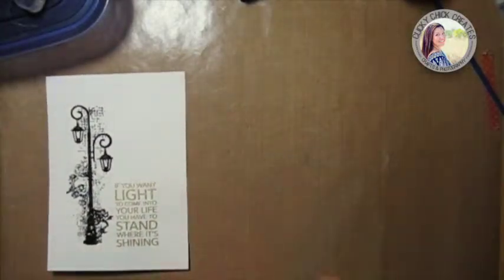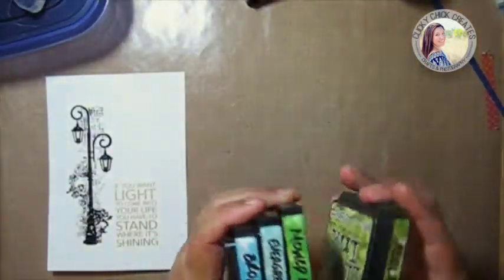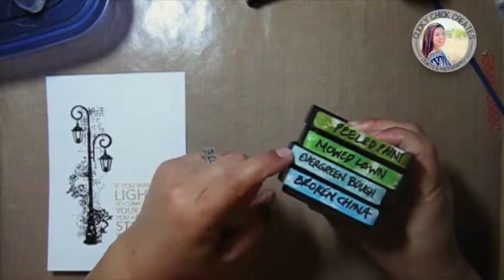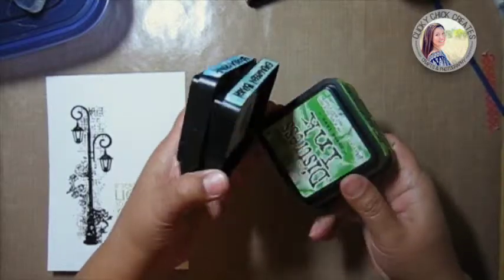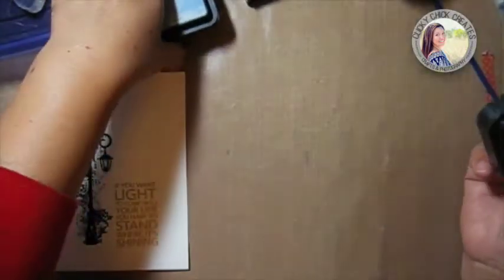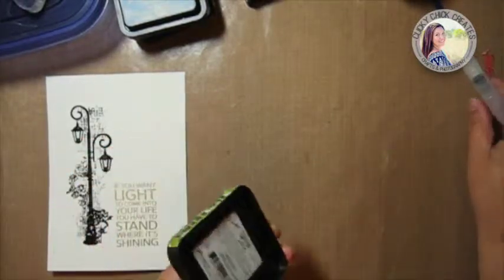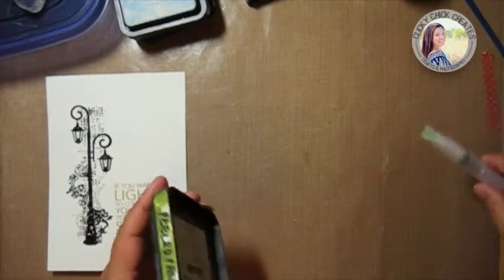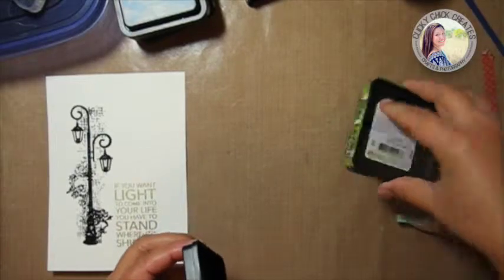Now that that's done, we're going to get to the fun watercolor part. I'm going to use four different colors: Peeled Paint, Mowed Lawn, Evergreen Bough, and Broken China — all distress inks. These are some gorgeous colors. I'd say use at least two distress ink colors, but three to four definitely gives it a nice effect. I'm going to put a little bit of each ink down.